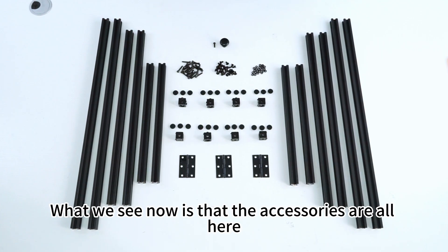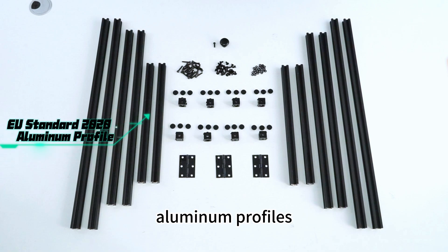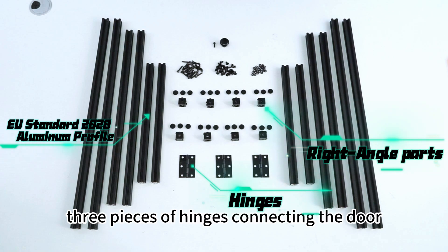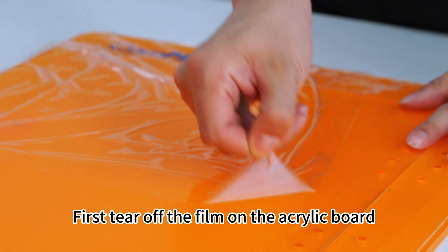The accessories are all here, including 12 pieces of European standard 2020 aluminum profiles, 8 pieces of right angle parts, 3 pieces of hinges connecting the door, and some screws and nuts. First, tear off the film on the acrylic board.